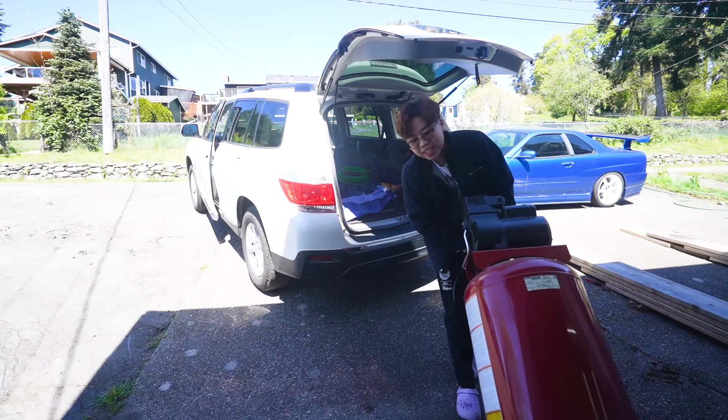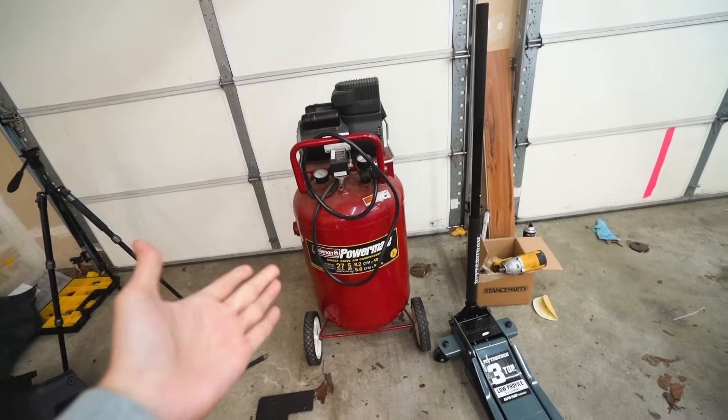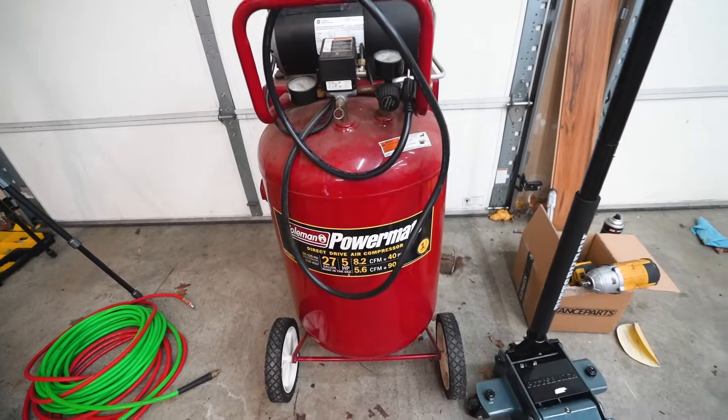We got a new compressor! Wasn't planning on getting one anytime soon because I don't use any pneumatic tools here, but 30 bucks — come on. This works perfectly. The guy only needed it gone because it was just taking up space in his garage. The neighborhood was rich as hell — every house was over a million dollars. So I guess we came up on a little compressor. All right, let's go back to working on this car.